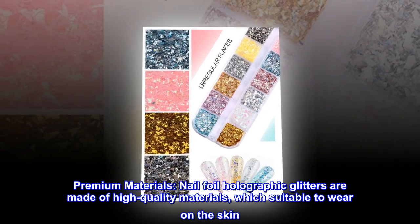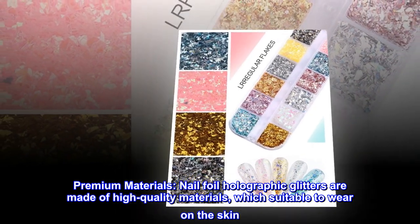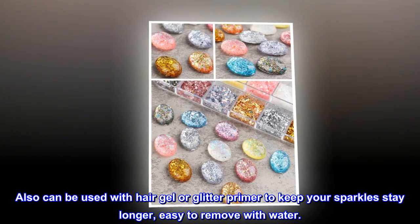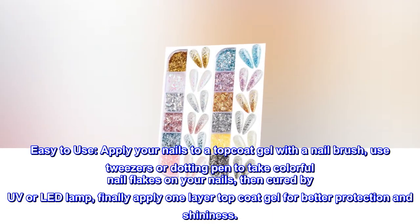Premium materials: nail foil holographic glitters are made of high quality materials, suitable to wear on the skin. They can also be used with hair gel or glitter primer to keep your sparkles stay longer, and are easy to remove with water.